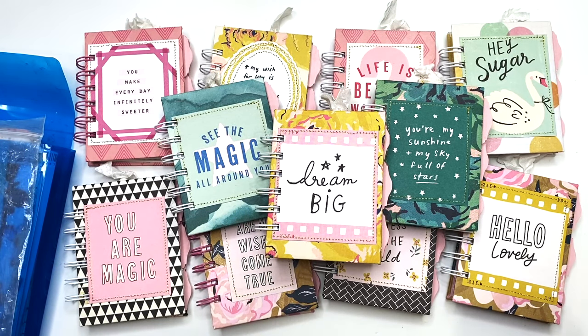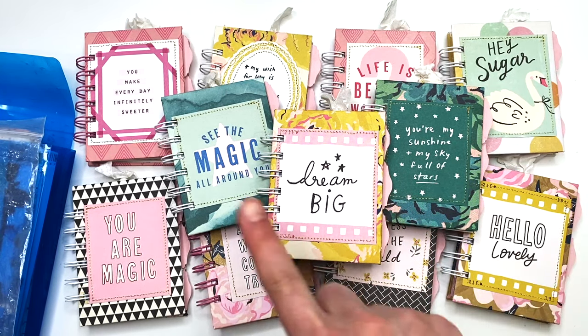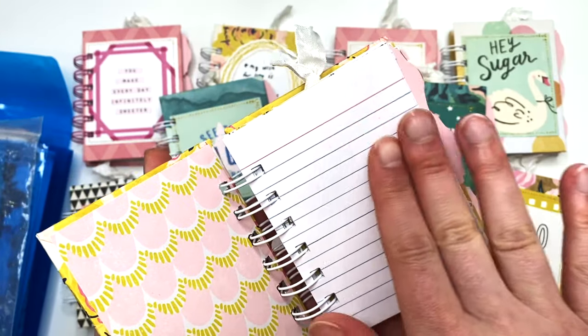These cute little minis are perfect for on the go. They're perfect for teacher gifts, stocking stuffers, gratitude journals, little to-do lists. You can even use them as a brag book if you wanted to.